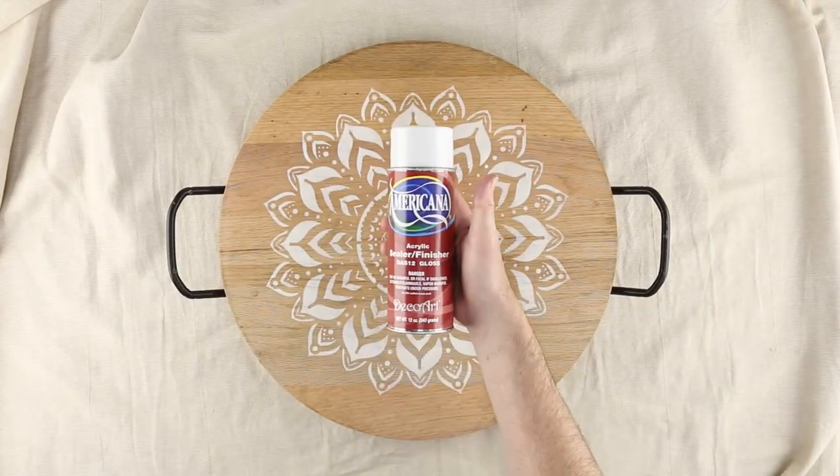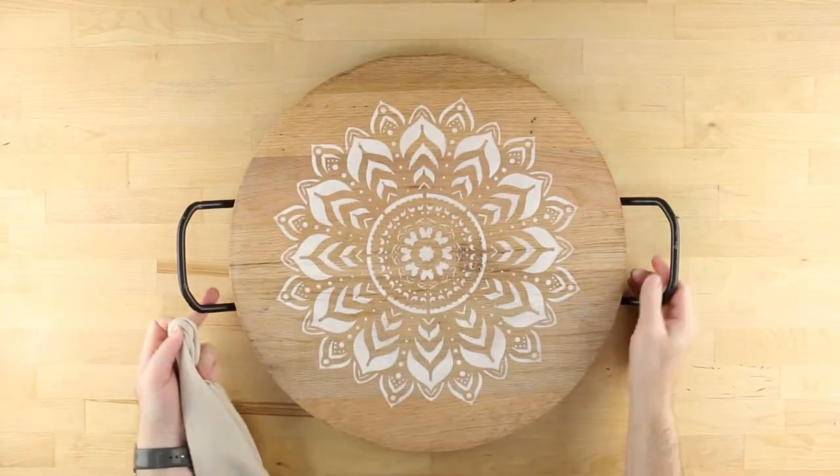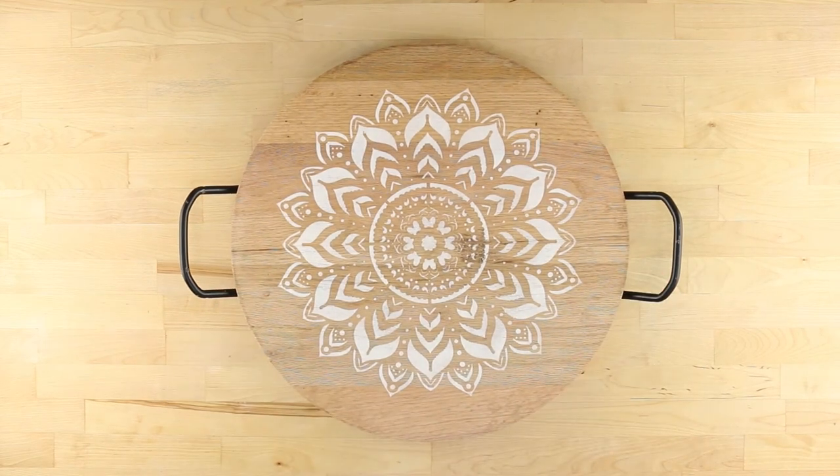To protect your tray from moisture damage, add a couple of coats of Americana acrylic gloss sealer. Your new boho medallion serving tray is complete and dressed to impress your next house guest.